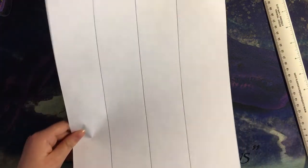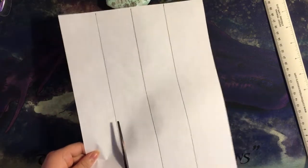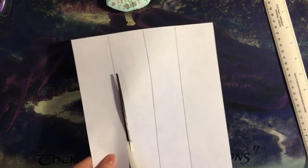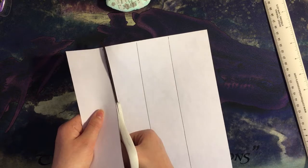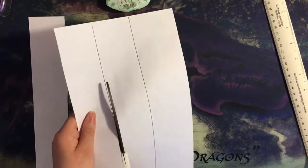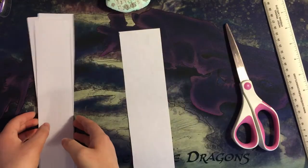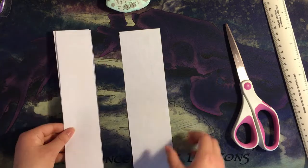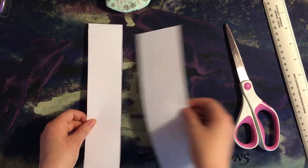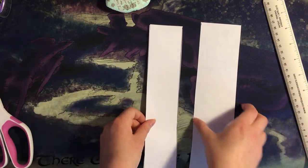Next, you'll want to cut along those lines that you just drew. It's okay if you aren't perfect when cutting. Now that you have your strips cut out, you'll notice that one of them is bigger than the other three. You'll want to set that strip aside from the other three — just keep it separate in whatever way.